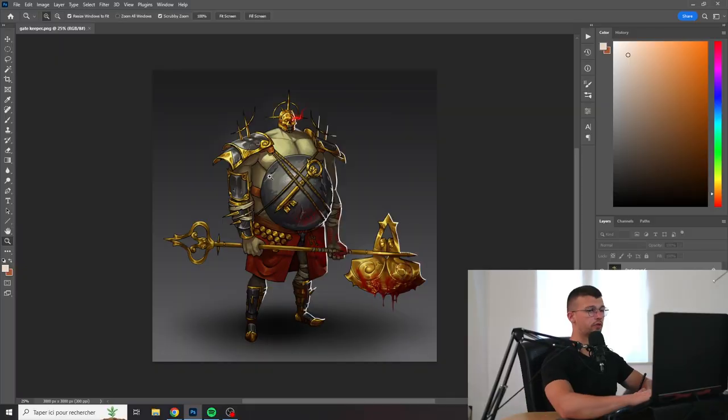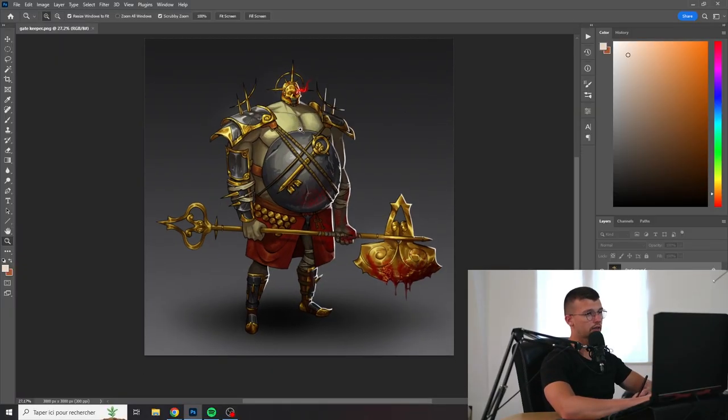Hey everyone, welcome back to this new video. Today we are going to take a look at the art of Vanja — this person is a follower of mine and they sent me one of their characters, so we are going to take a look at it right now.